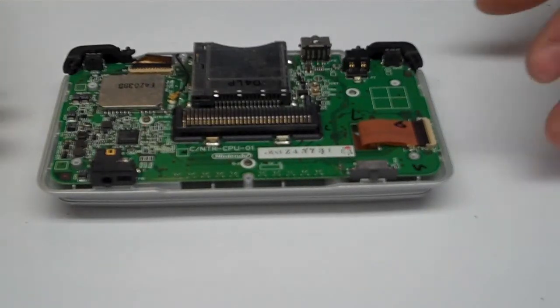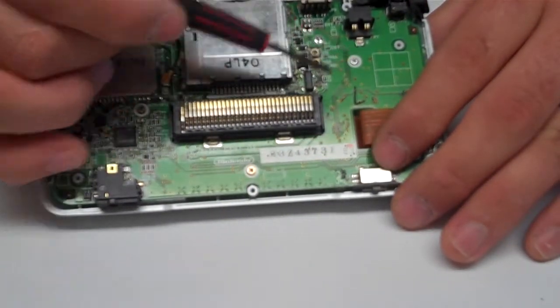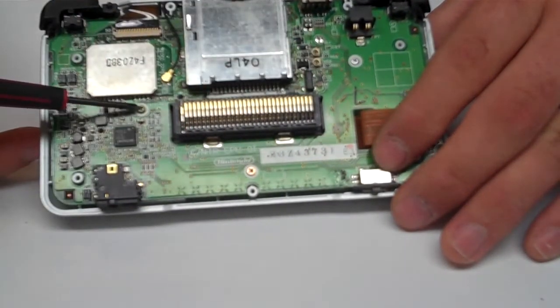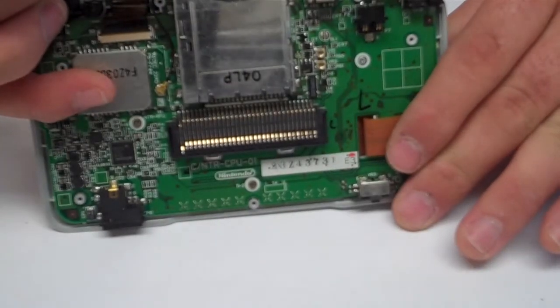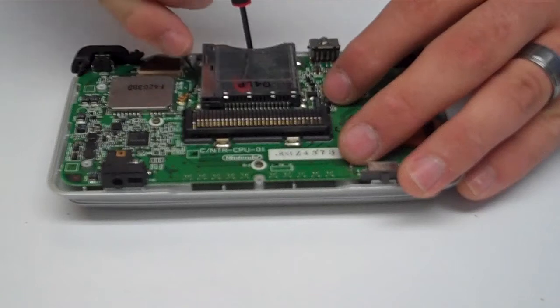On the motherboard you have a total of four screws holding it in — one here, here, here, and up here under the game slot.